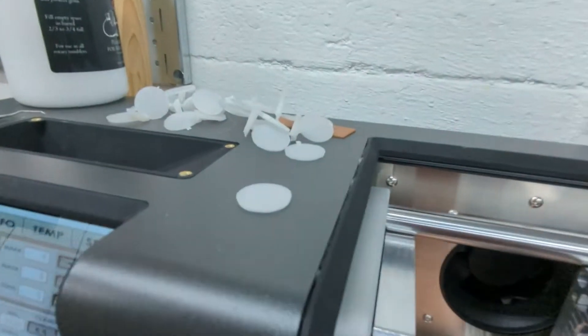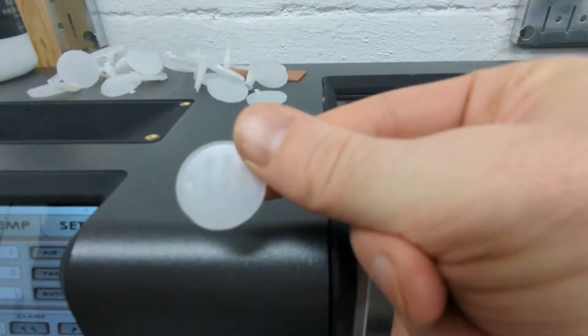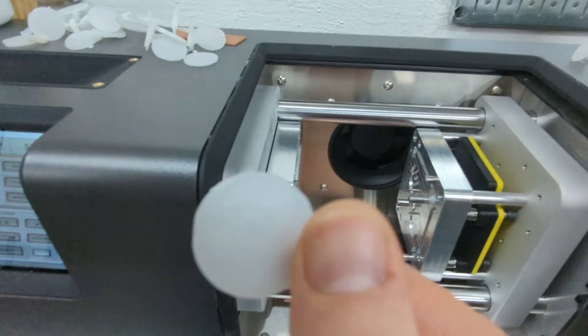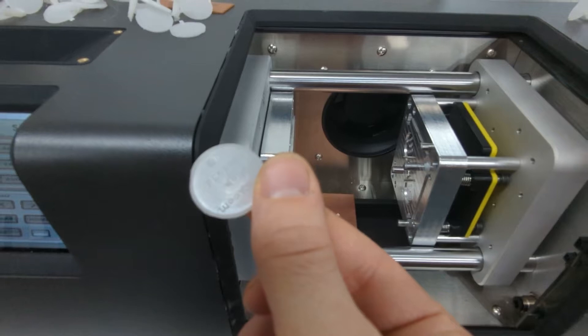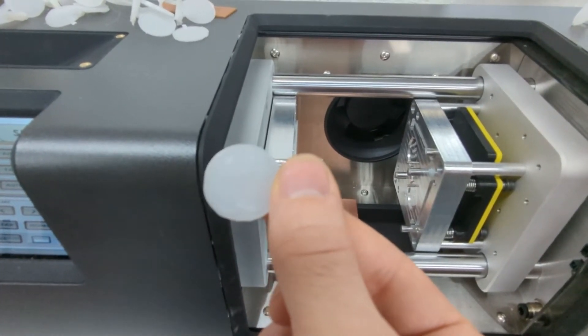Here's a finished one. You can see it's just a simple little circle. You can see our Etsy shop name is on that — the text is all legible. There's an ejector pin on the side there.